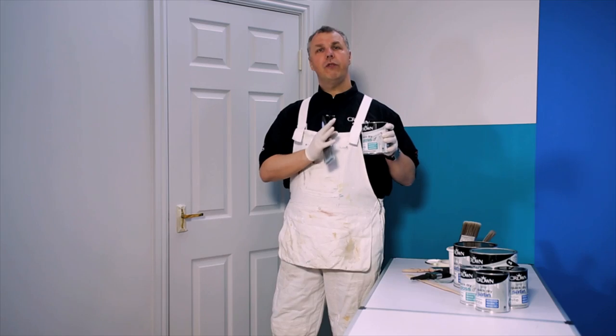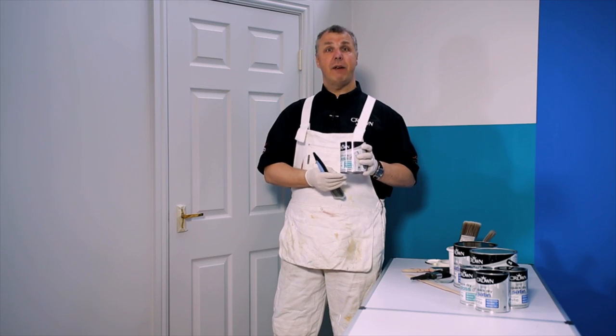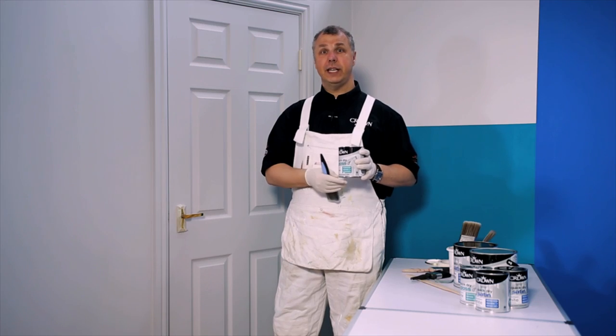In this case I'm going to use the Crown quick dry gloss. One of the really wonderful things about this is it's a water-based system that's very pleasant to use. It's virtually odour free and it's the Breathe Easy formulation, which is absolutely ideal for interior use.